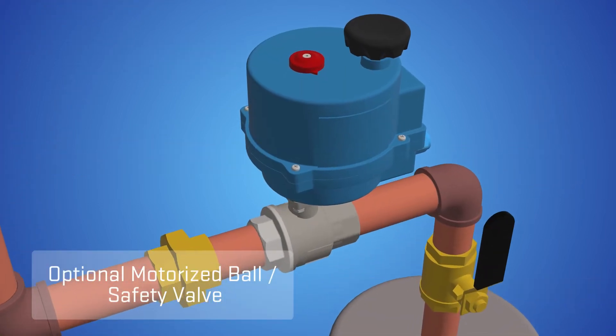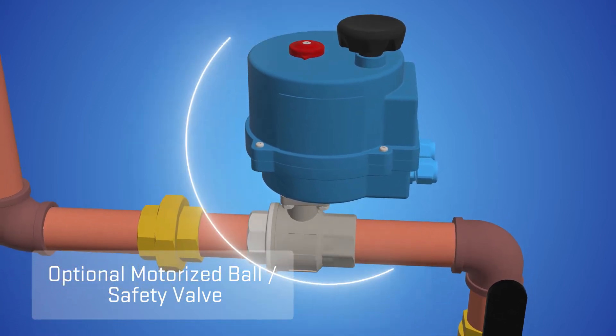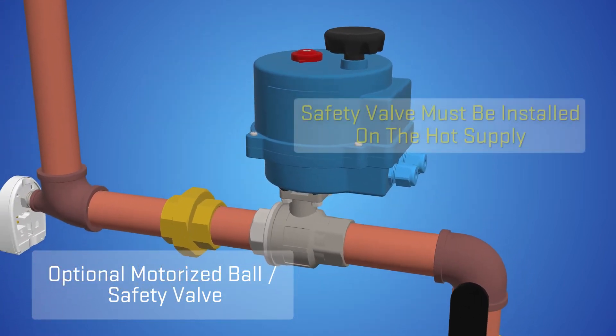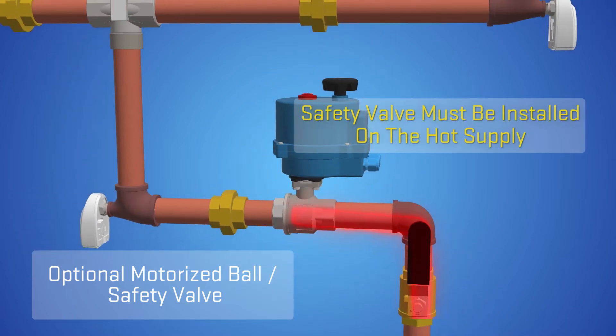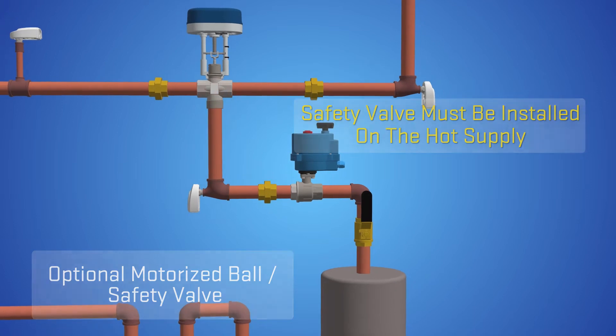If the installation of the ETV valve includes the optional Heat Timer safety valve for protection against high temperature, the safety valve must be installed on the hot supply from the water heaters to the ETV valve.